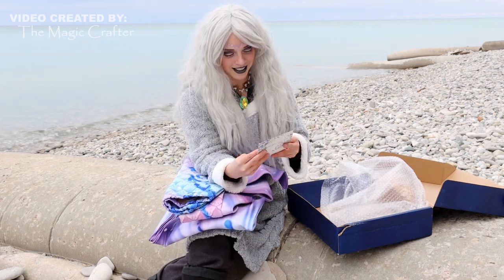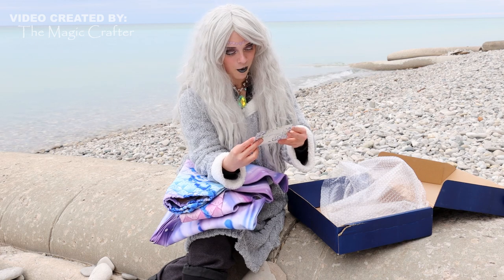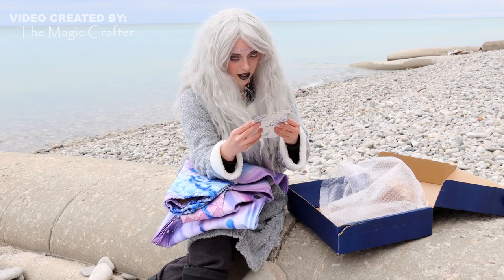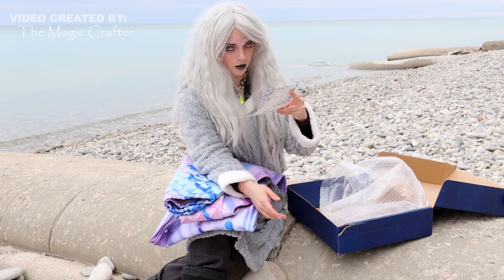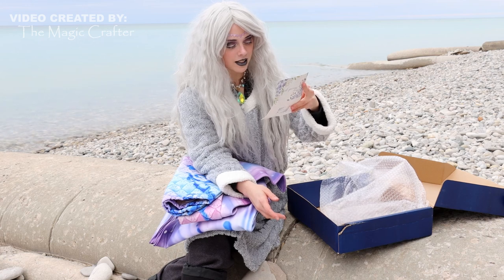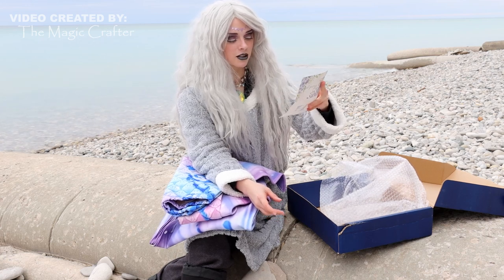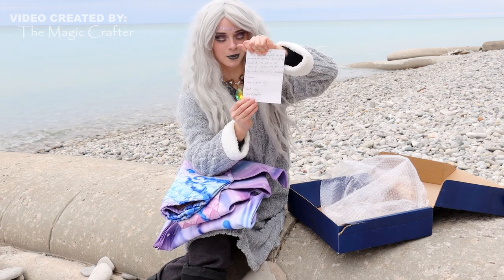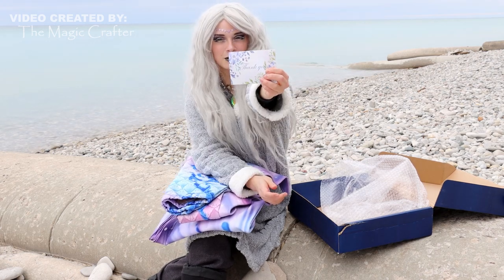So here's what my note says: 'Thanks for your support. We hope you enjoy our mermaid tails and look forward to seeing you in it. Hope to receive more tails and top orders from you at Myriad Studios in the future. Have a great day. Best wishes, Myriad Studios.' Got a little handwritten note, so that's really cool. Cute little note there.